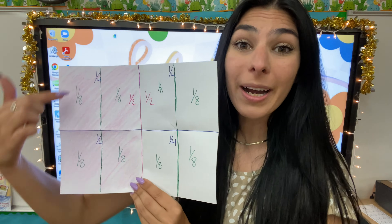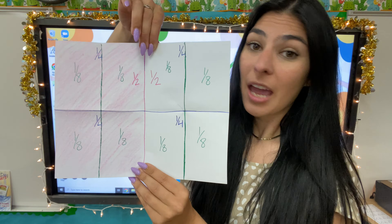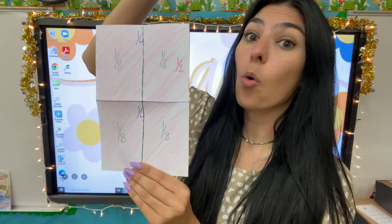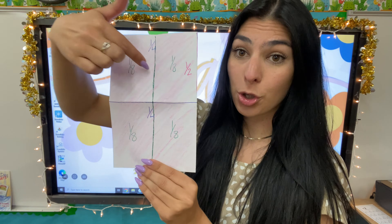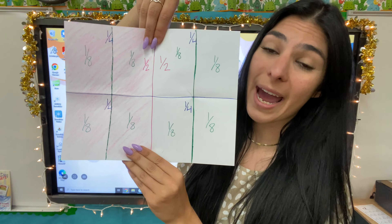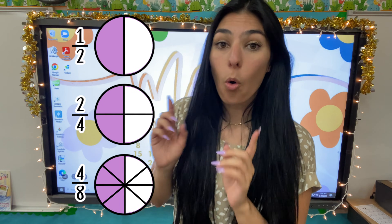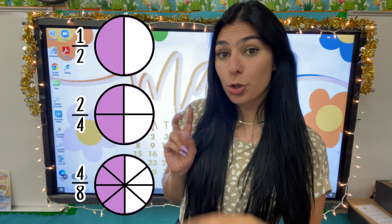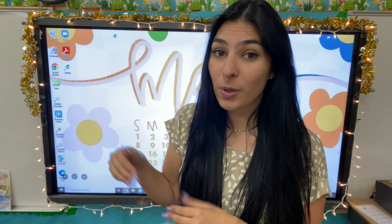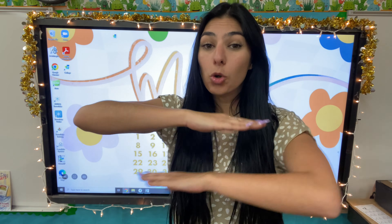Now either way, half my paper is colored. Whether that is one half, two fourths, or four eighths, no matter what, it is still one half of my one piece of paper. So that means one half is equivalent to two fourths, which is equivalent to four eighths. It doesn't matter which of those fractions you are looking at — those all mean one half. So those are equivalent fractions.